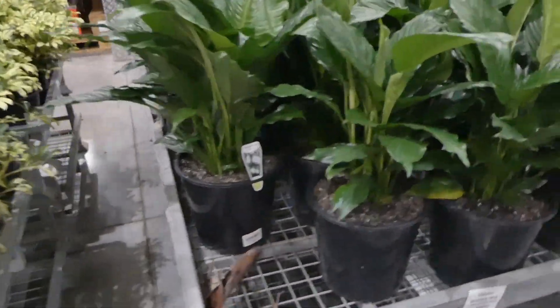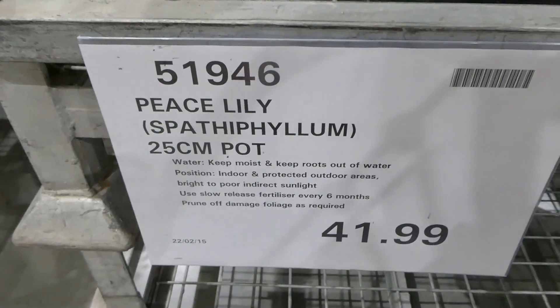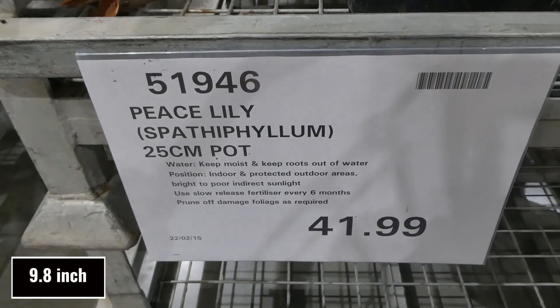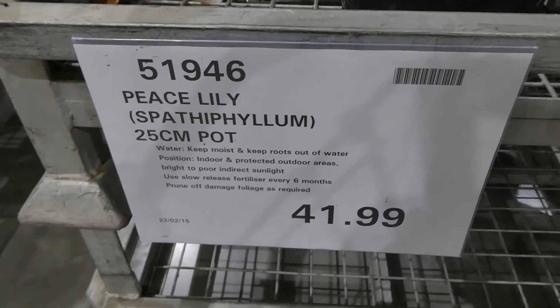One nice thing about Costco is if you do get it home and it dies pretty quickly, you can return them. Do keep the pot and the dead plant because they will want that, but you can actually return them. Then they have peace lilies and these are in a 25 centimeter pot for $42, for indoor or protected outdoor areas as well.